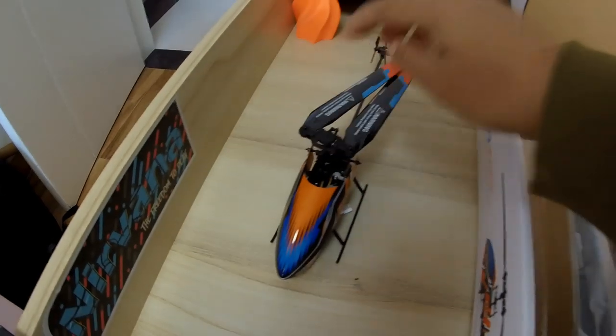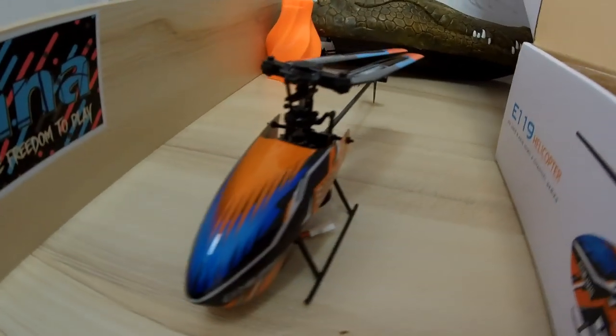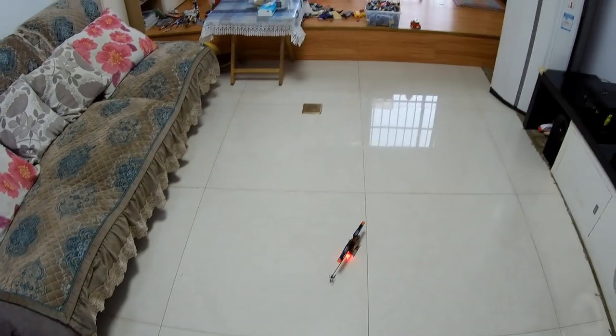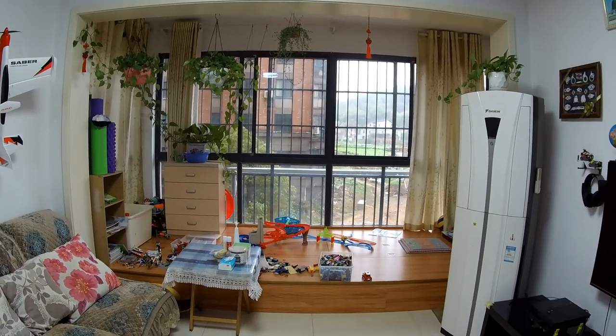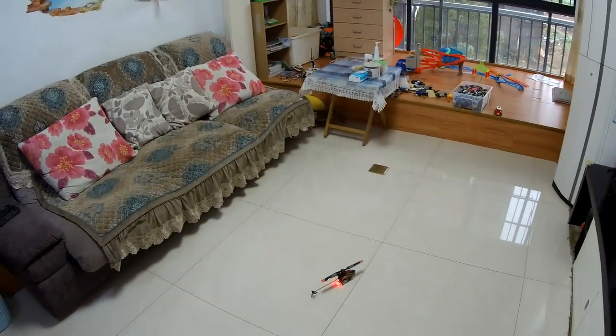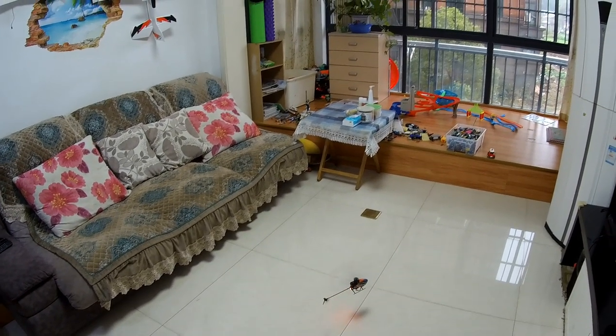Let me give you a flight demonstration right away and tell you why beginners are going to love this RC helicopter. I can only test it indoors because the outdoor weather turned really bad — high winds, blue gale warning. All right, here we go.